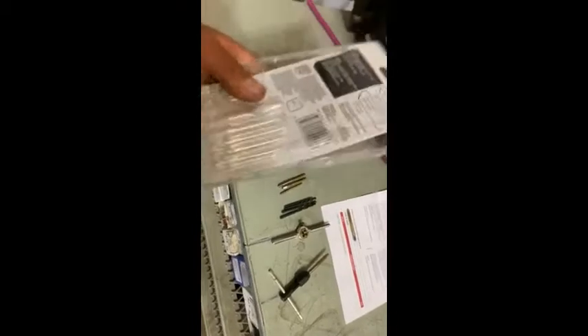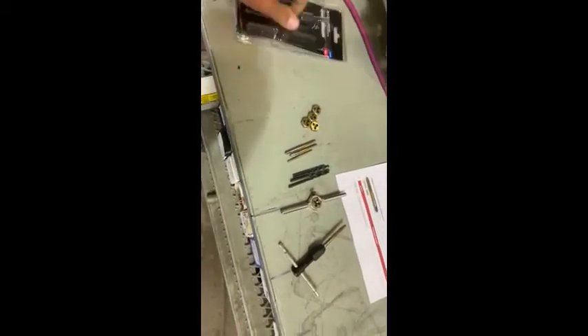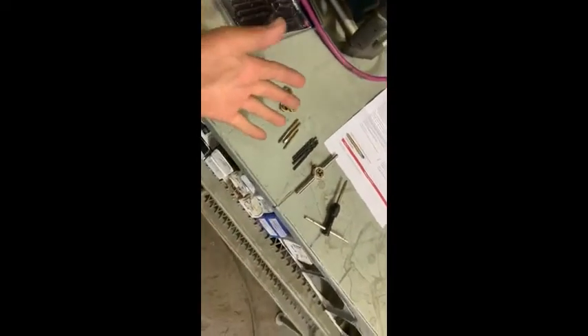If you were just to buy this by itself, you'd probably end up losing these if you didn't have a toolbox — it should have a little bag or something. The packaging is the only real complaint I have about it. But if you're buying it, you're probably either replacing ones from another set or you have a toolbox, so that part is fine.